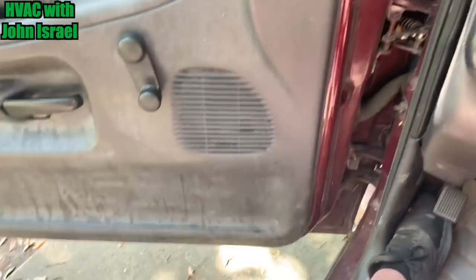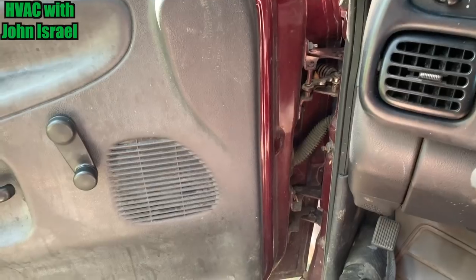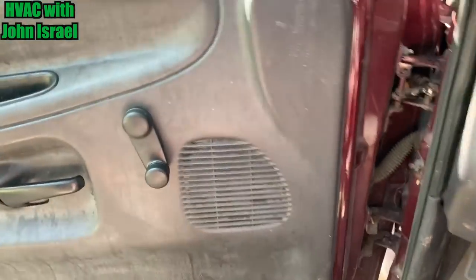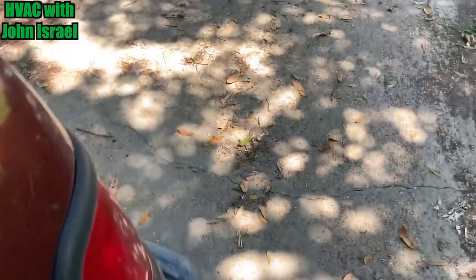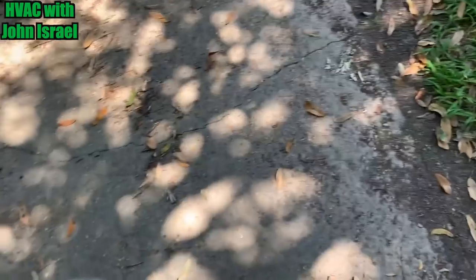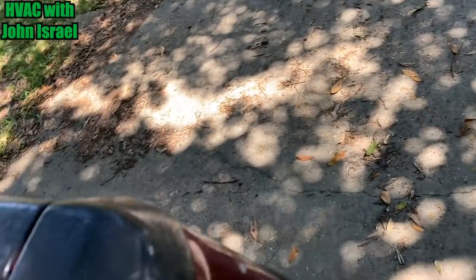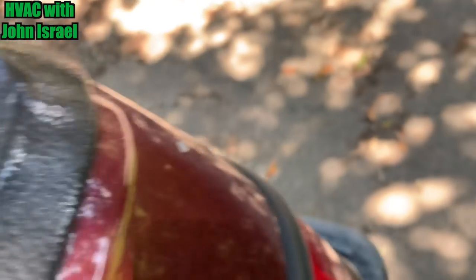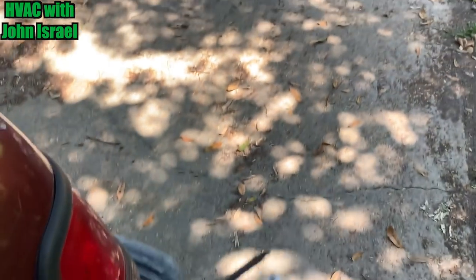Alright, we're going to step out of the truck here. We got a service call — condenser not running. Lady said it went out in September and she just got her money together to get it fixed. So I have my handy dandy kit here. Let's go see if we can get y'all some footage.